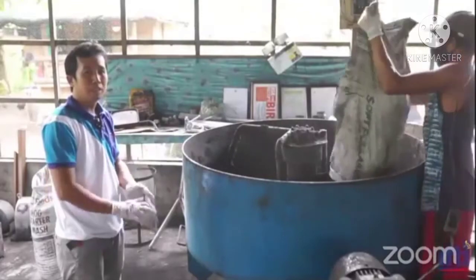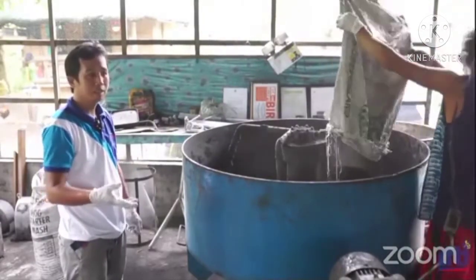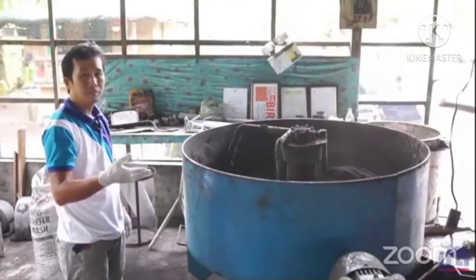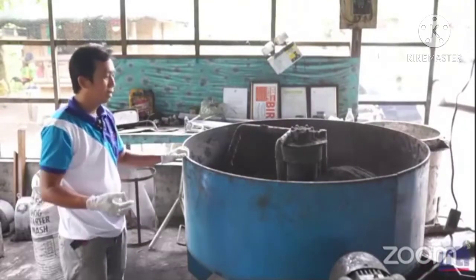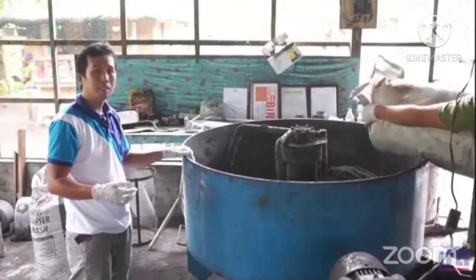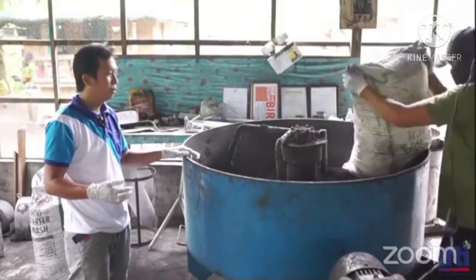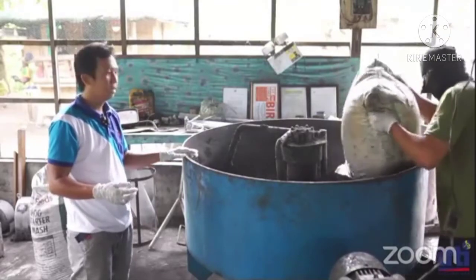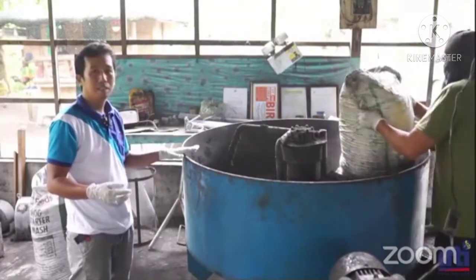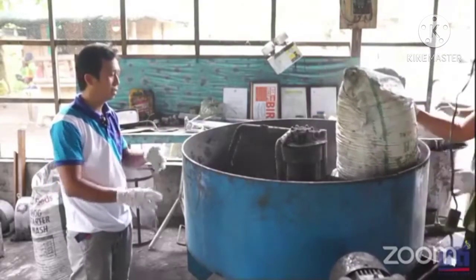From carbonizing, after natin ma-powder yung mga charcoal galing sa sifter at saka sa hammer mill, pwede na po siya para sa next step for mixing. Dito po sa mixing, iahalo po natin ang adhesives o starch na niluto natin para magbuo po ang charcoal briquets.